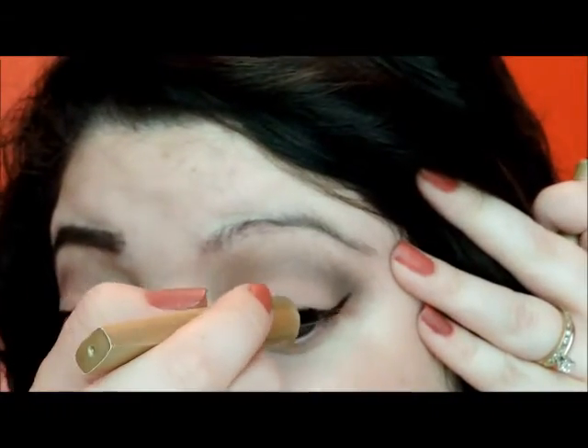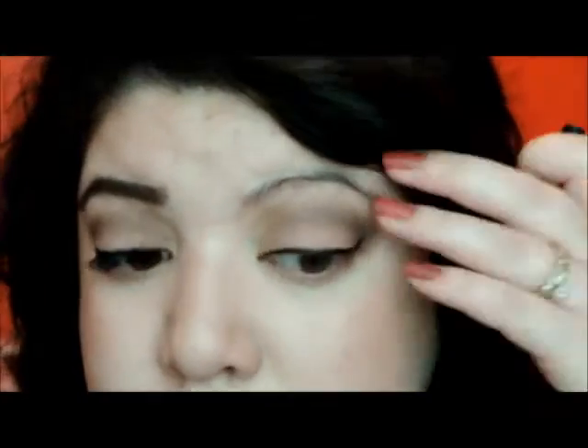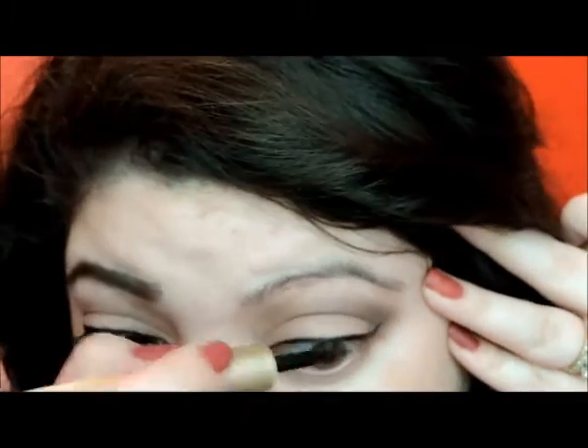Now I'm going in with the eyeliner — we're just going to line our eyes. Now I'm going to pick up Blackout and just line my top waterline.